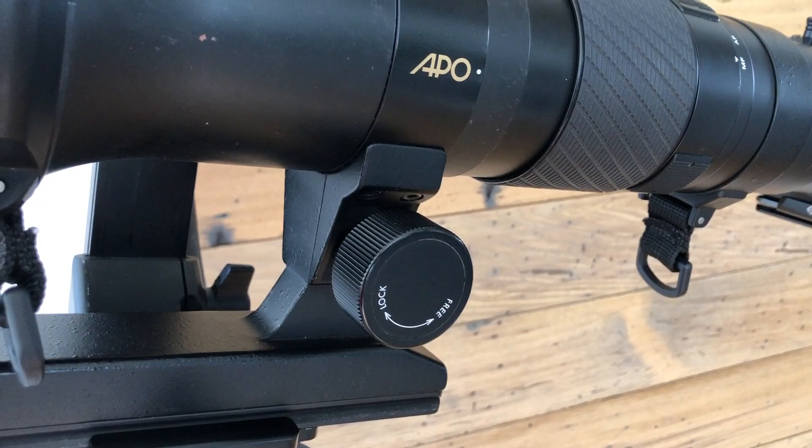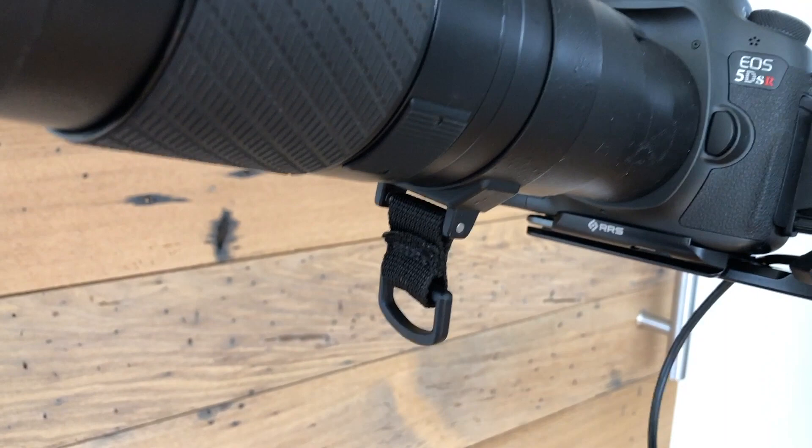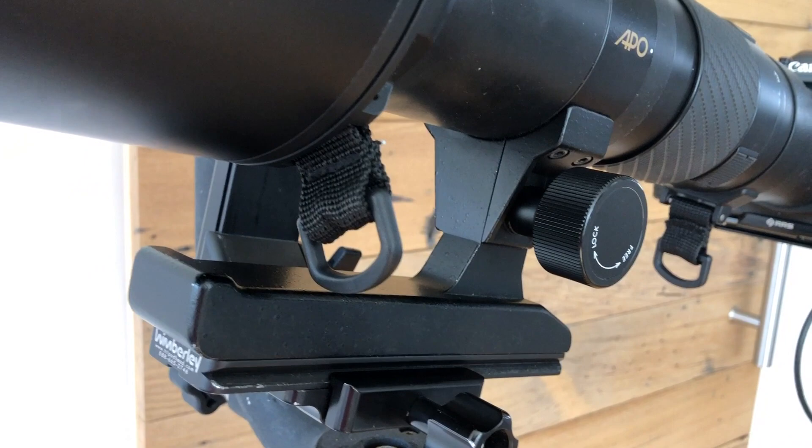You can rotate it on the mount to a vertical orientation. It's got strap lugs, so if you want to put a strap on it and just throw the lens over your shoulder like a rifle, you can do that.